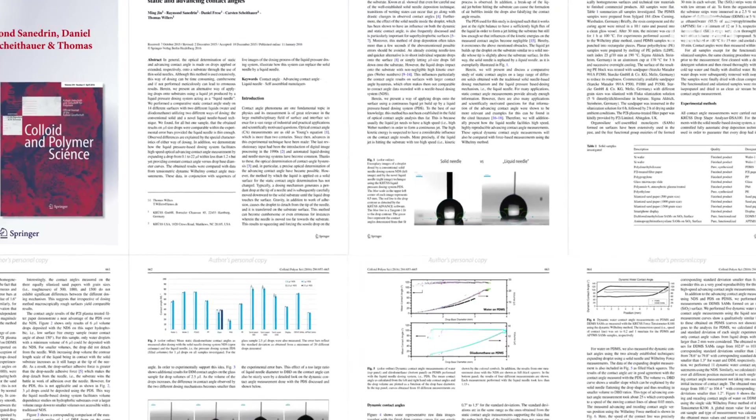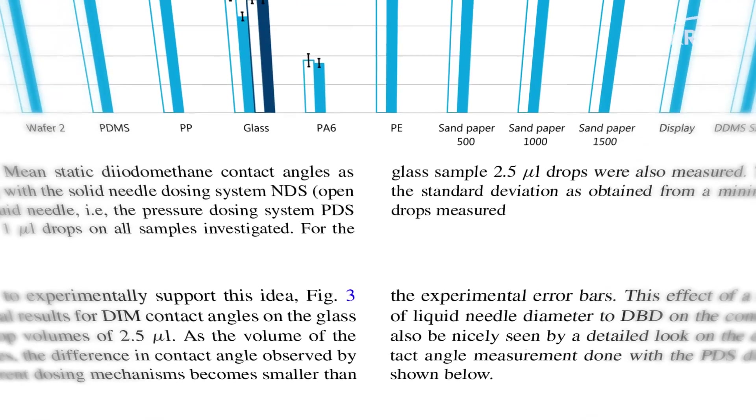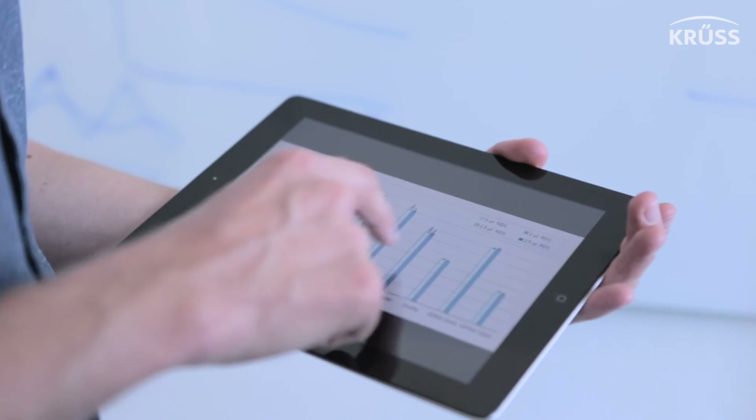We found this a very important result because it differs from all the alternative dosing techniques introduced before. That's why we decided to submit the whole study to the Journal of Colloid and Polymer Science, in the topical collection on Contact Angle Hysteresis, to make it accessible to the public with all the experimental details so that people can reproduce it. It goes through a peer review process, meaning experts in contact angles check our results and give feedback.